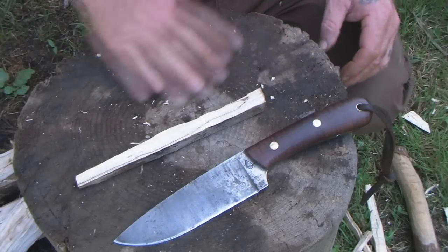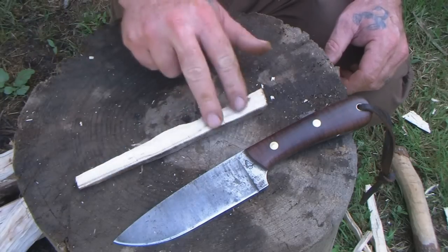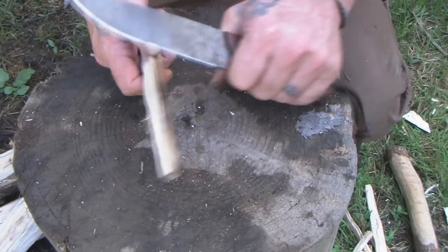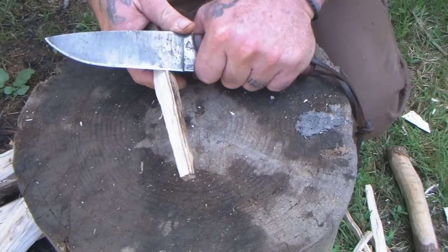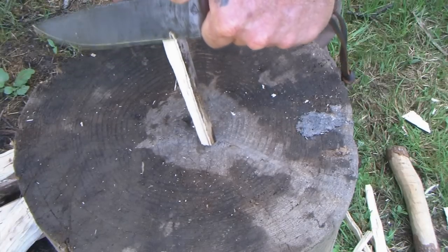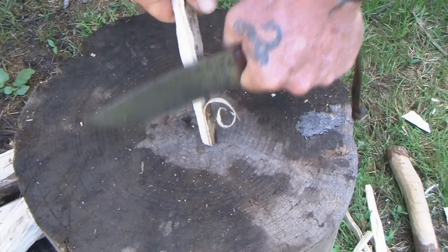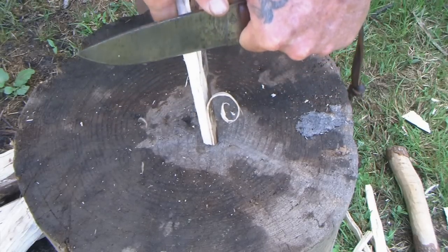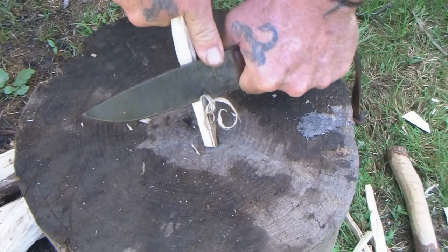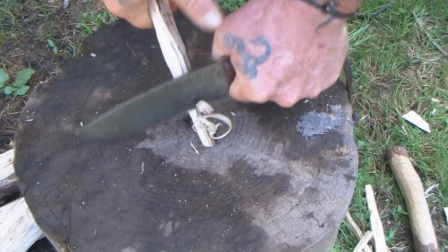If I were really worried about my fire in extremely wet conditions, I might take a kindling-sized stick and use it to make a feather stick. Using my thumb for a guide — this is hardwood so it won't shave down as well as a piece of softwood would — but I can still get the surface area dramatically increased.